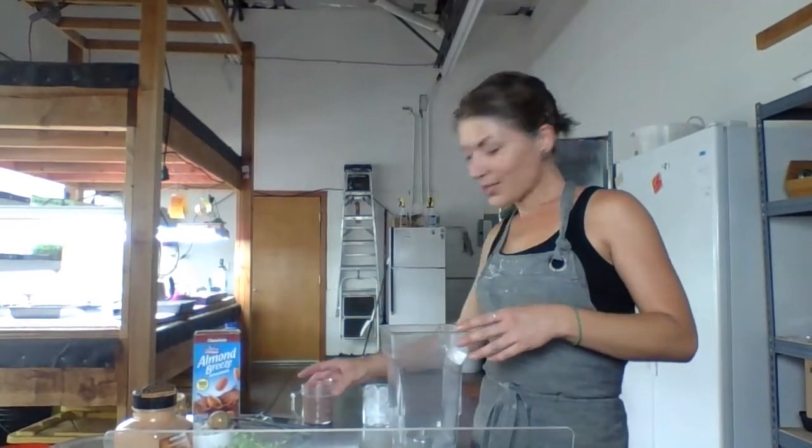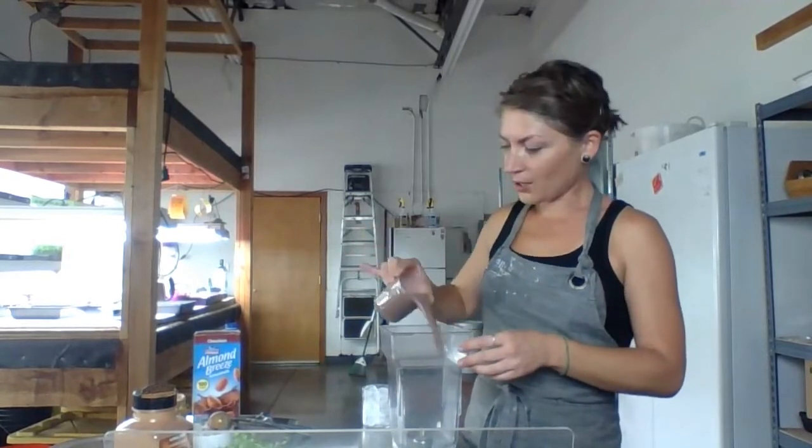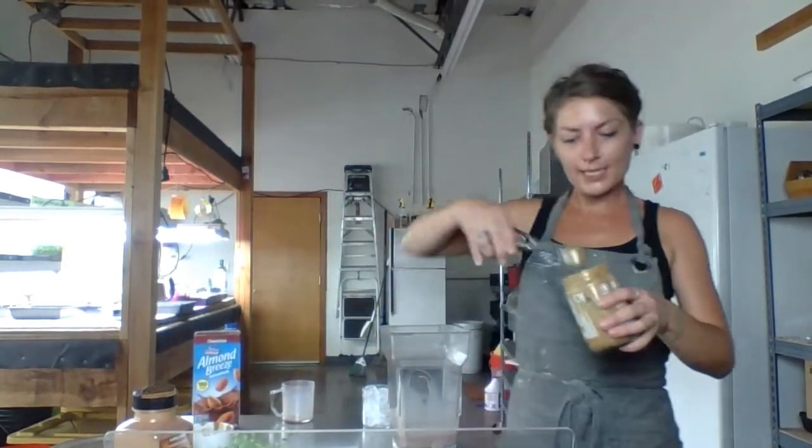So the ingredients that you're going to need — I'll leave everything in the description box as well. You're going to need six ounces of chocolate almond milk, and we do use sweetened almond milk for this. If you prefer unsweetened, that's fine — maybe throw in a couple of dates to balance it out.